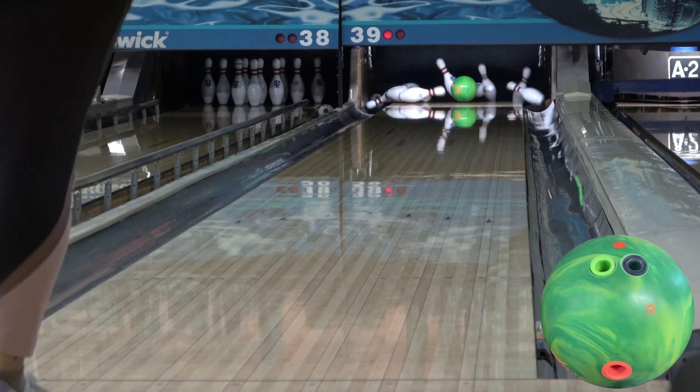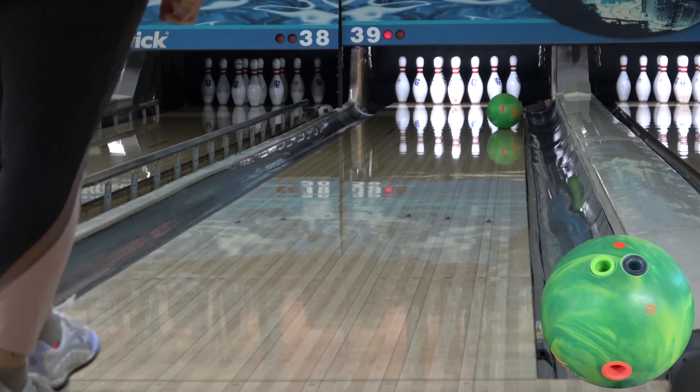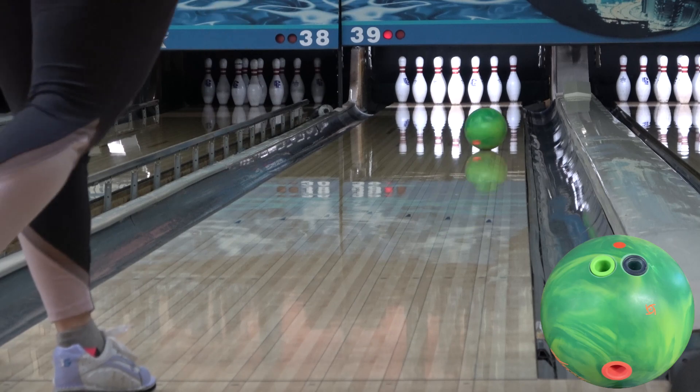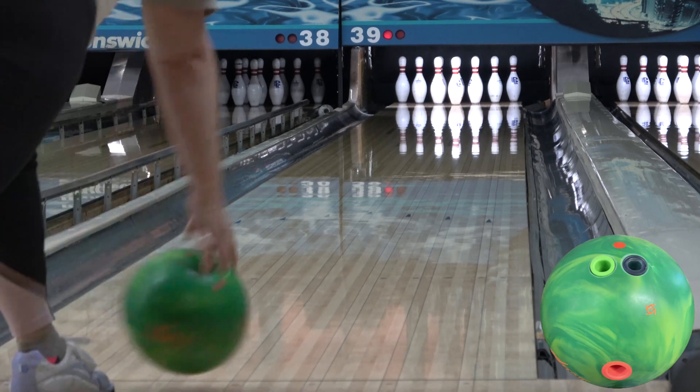There isn't much to say about the inverted FE squared core that hasn't already been said. It's the High Road core, coming in at a 257RG and an 046 differential in 15 pounds. The higher RG helps the ball get further down the lane, while the medium-high differential helps it recover and punch down lane.